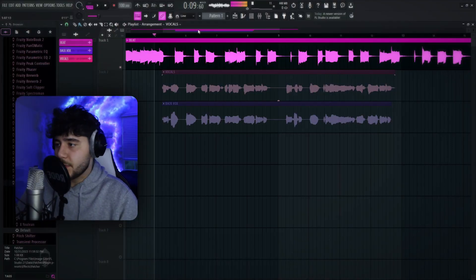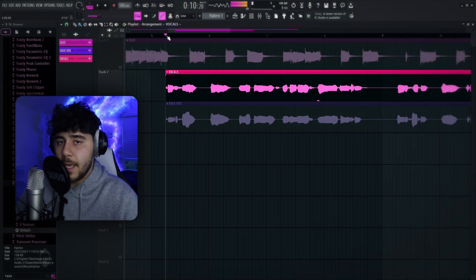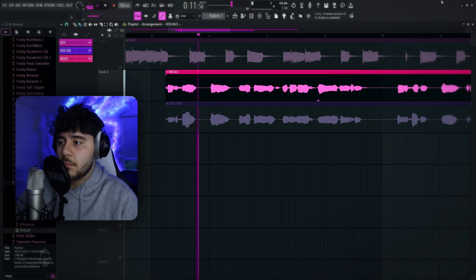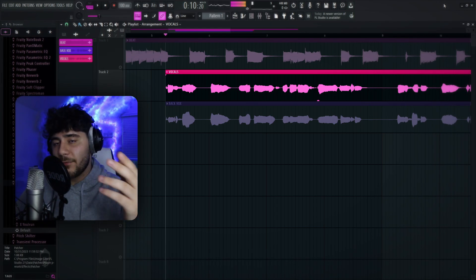First I got my beat — it's a Love Yourself beat. Here's where I recorded my vocals, this is them raw. As you can hear I can't sing, and a lot of you guys at home probably have raw vocals sounding similar to this, so stay tuned.